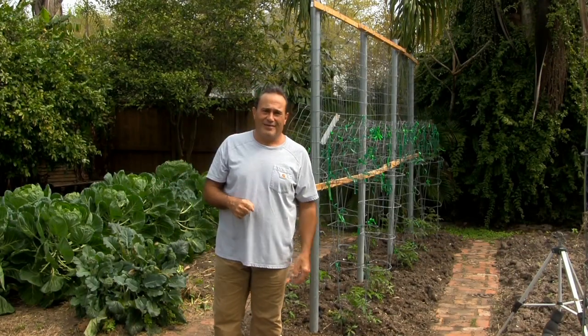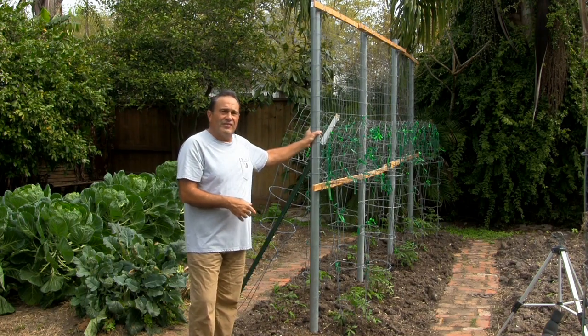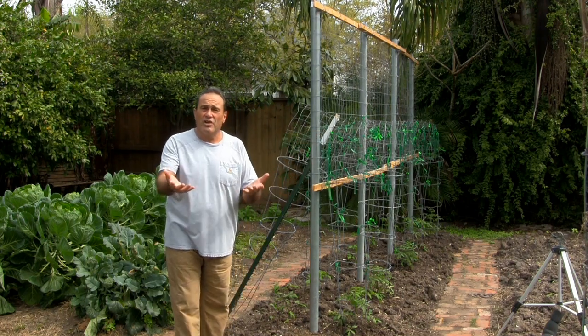Hello, welcome to the garden. I'm here with the tomato trellis that I made. Now I want to share it with you.